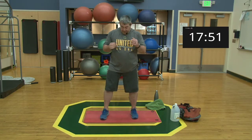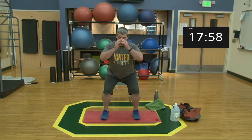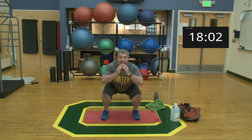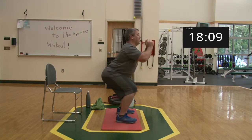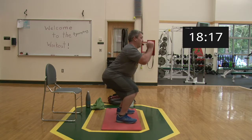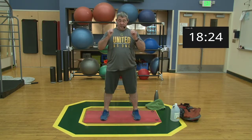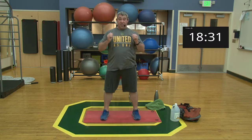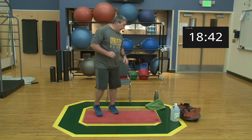Set one begins — coming down nice and easy, drive those hips back, feet flat on the ground, flat back, coming up. [Reps one through ten.] Good job, nice work — that's our first set. Go ahead and grab some water.